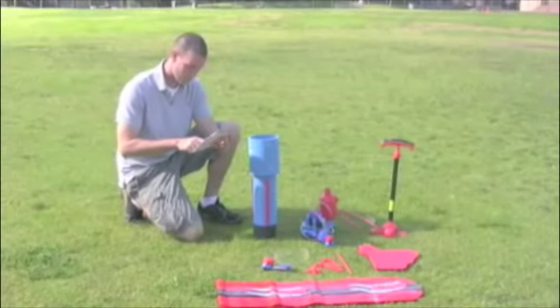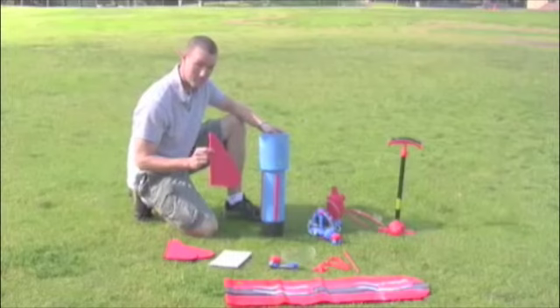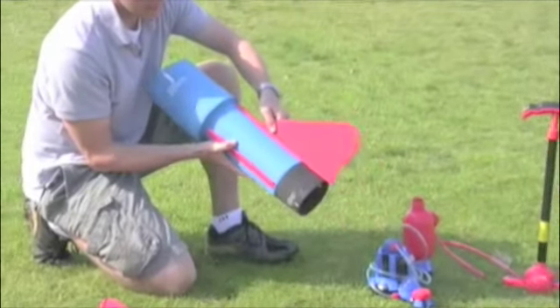First things first, we need to install the fins onto the foam rocket base. The best way to do this is to take the foam base and hold the top of it against your body while threading the fin into the slot on the foam base, like so.